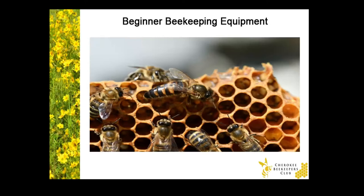Hi, welcome to beekeeping. Let's go over some basic beekeeping equipment you'll need to get started.